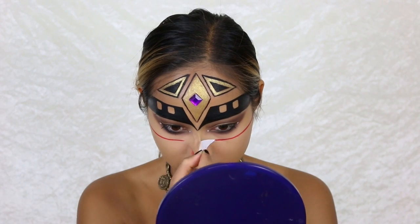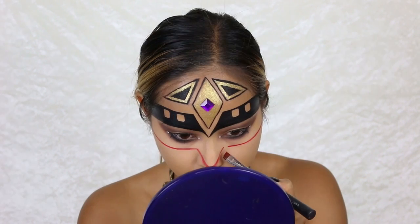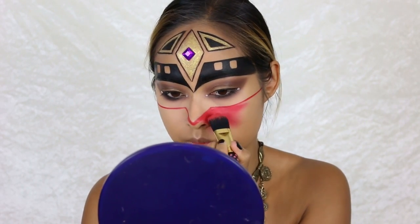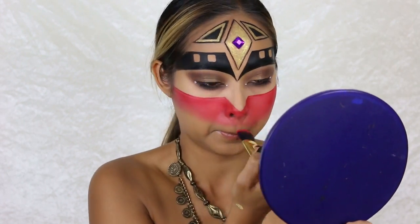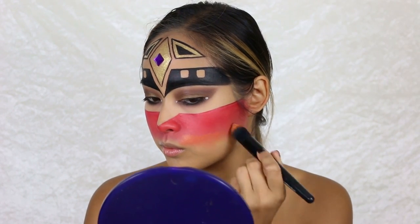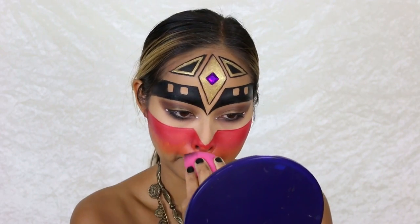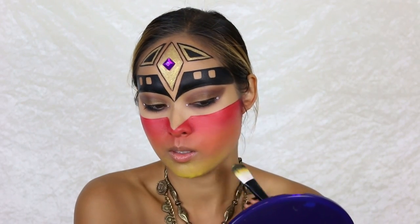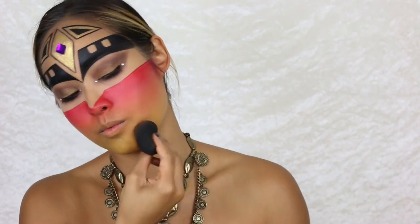Now it's time to paint the rest of my face and I start with the red color. I mix red and yellow together to get an orange color, apply it with my foundation brush, then blend it out with my Beauty Blender to get a nice ombre effect. For the rest of my chin area I apply the yellow color.